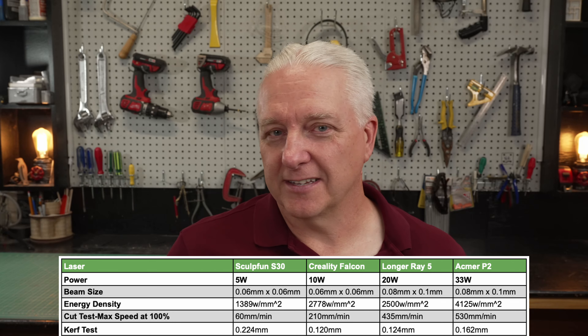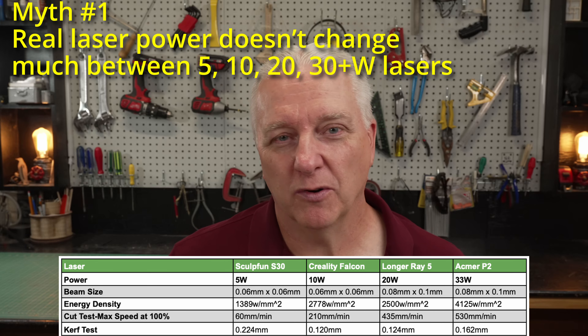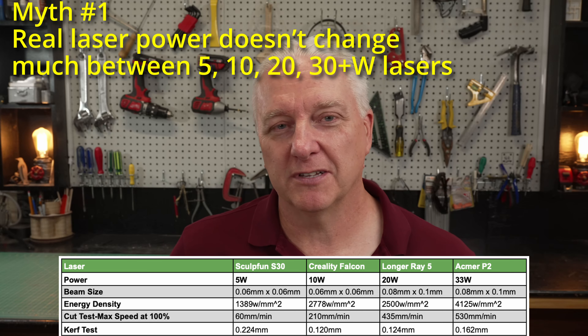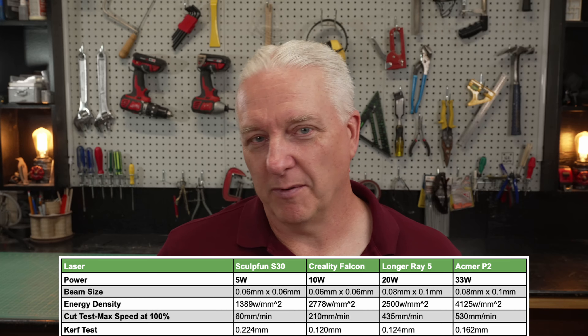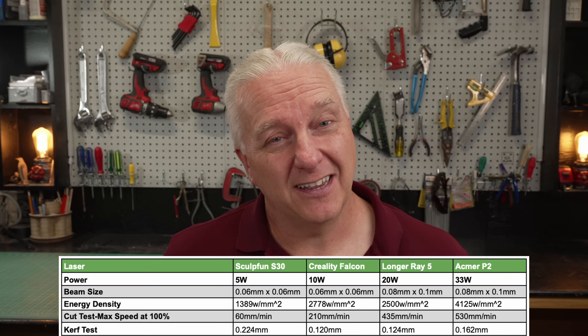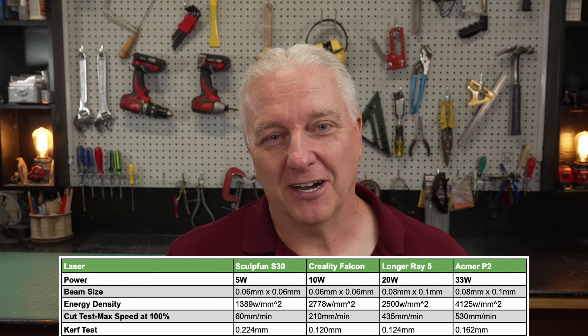Starting with myth number one: the real laser power reaching the material doesn't change a whole lot based on the size of the laser module. This one is bogus. People who sell 10 watt lasers seem to have an agenda to convince people their 10 watt laser is as good as a 33 watt laser — it's wrong. You can see it in the data. The energy density calculated from a 5 watt through 10, 20, and 33 watt goes up as you would expect. A 33 watt laser has roughly four times the energy density of a 5 watt laser. You can also see the cutting speed has improved greatly, and the only reason it has improved is because the power has gone up. A 33 watt laser is almost 10 times as fast cutting material as a 5 watt laser. People have to stop talking about this.